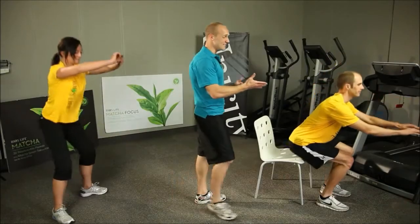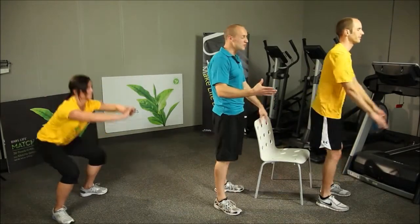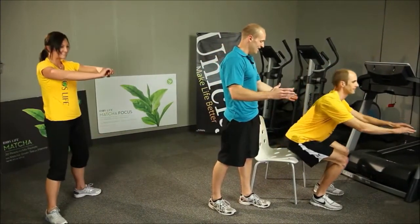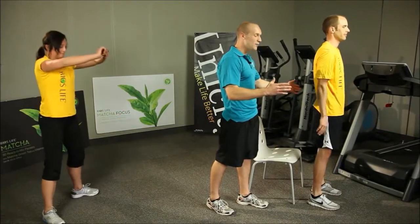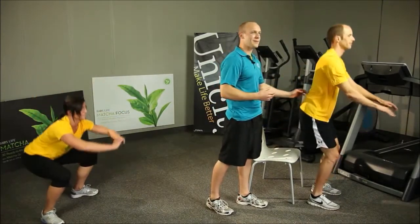Now if this is too difficult for you and you need just a little extra help, Eric here is demonstrating a variation. You'll just have a chair behind you, go ahead and squat down the same way. Take a little bit of weight off yourself as you sit down and then just come back up. You're going to perform this for 10 to 15 reps. This is the squat.